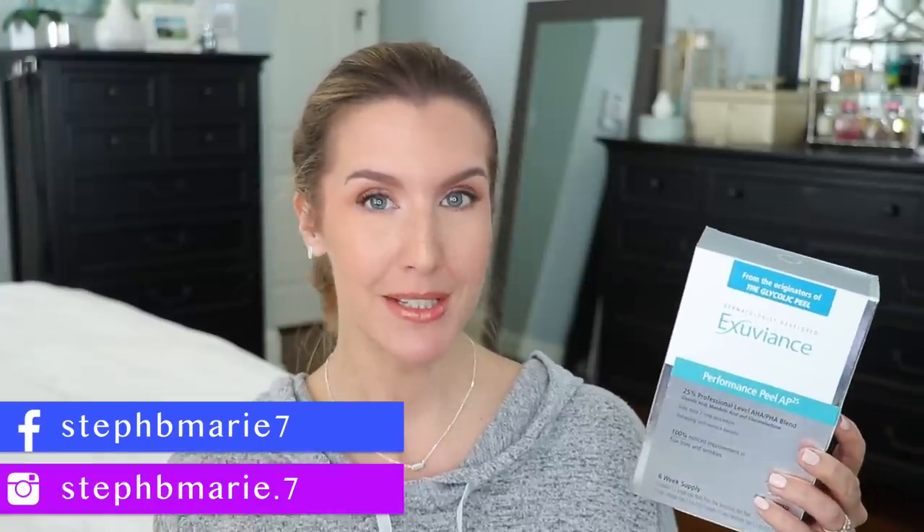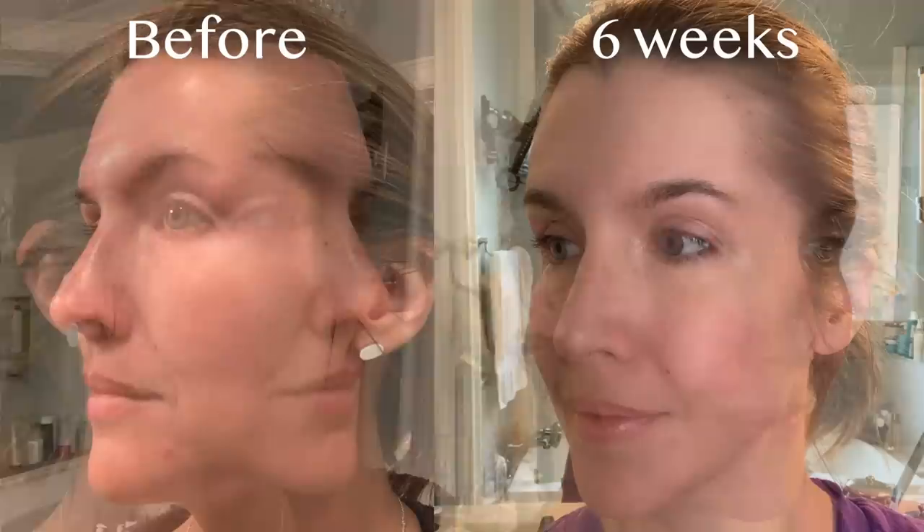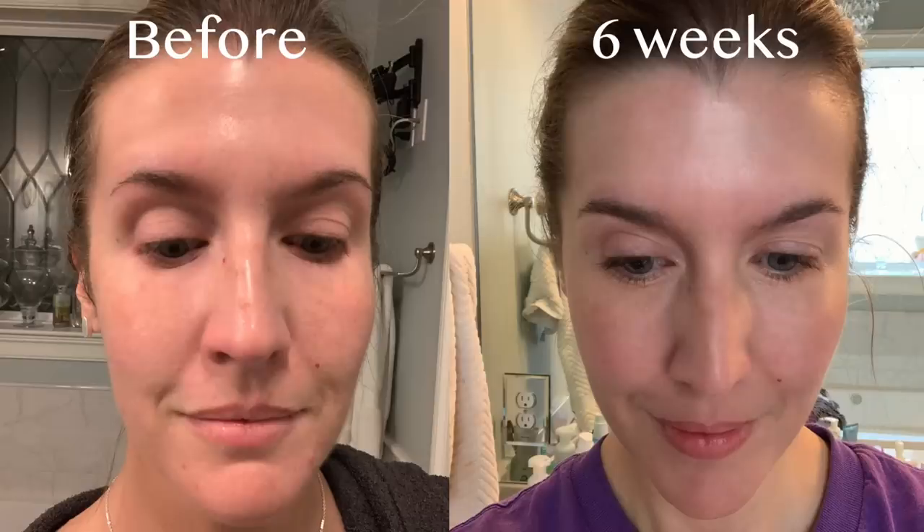Hey guys, welcome back to my channel — if you're new here, welcome! This video is in partnership with Exuviance; they are the originators of the glycolic peel. For the past six weeks, twice a week, I have been using their Performance Peel AP 25. I did not know if I could even use it at first because I have very sensitive skin and I do have rosacea, so I was a little bit nervous.